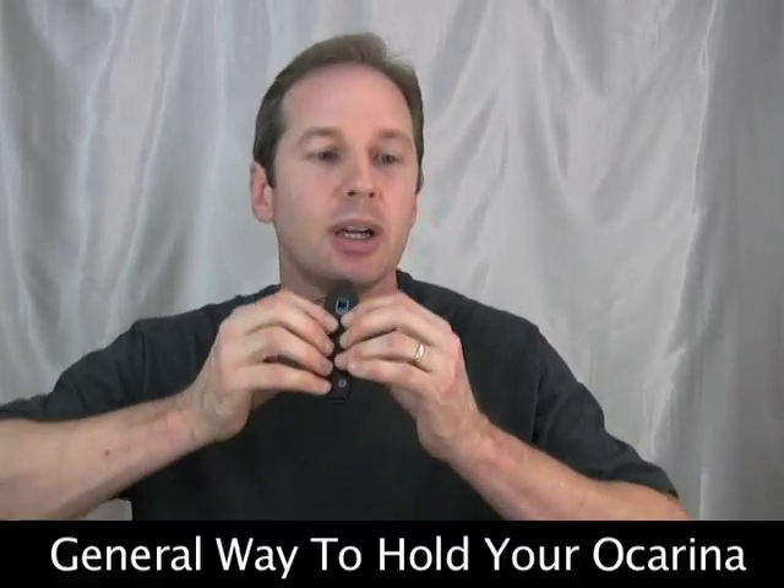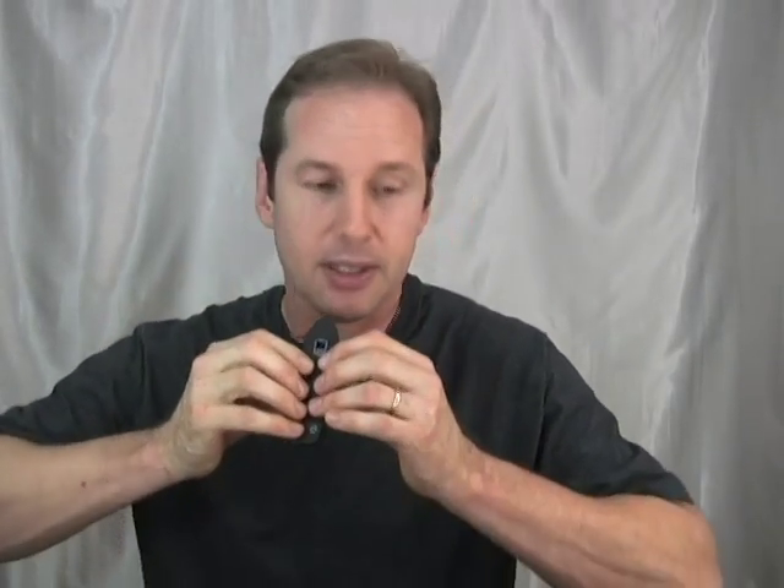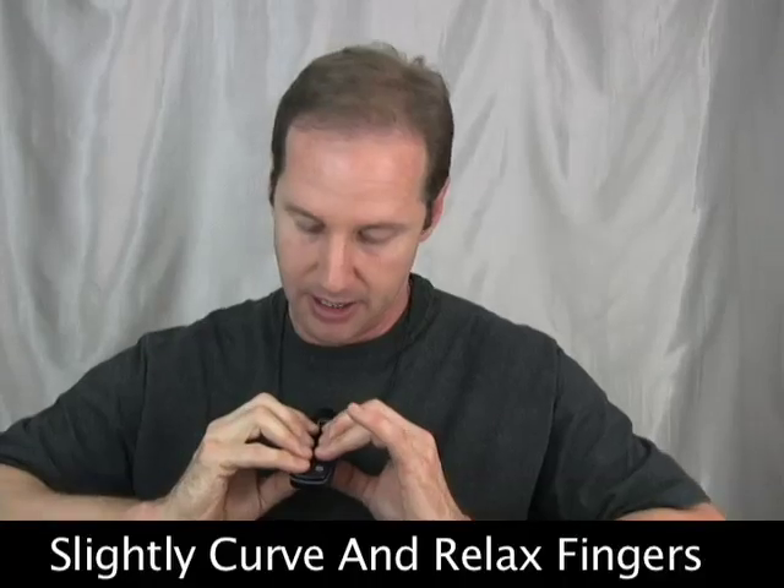Let's talk in general terms about how you want to hold or grip your ocarina. I suggest that you let your fingers achieve a slight curve, and that you keep your fingers relaxed. Your pinkies might be a little straighter because they're shorter, but the idea is relaxed, slightly curved fingers — as opposed to fingers bent back in a death grip so that you can seal these tone holes.